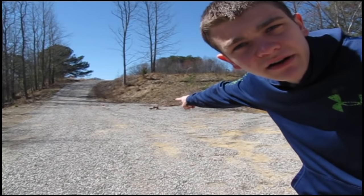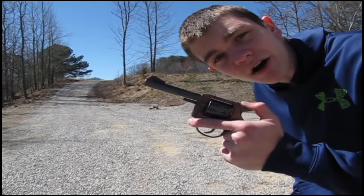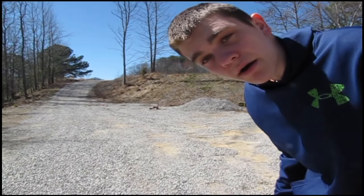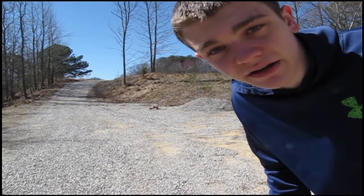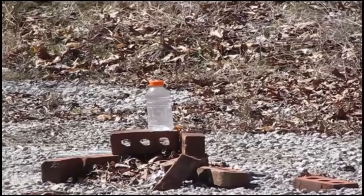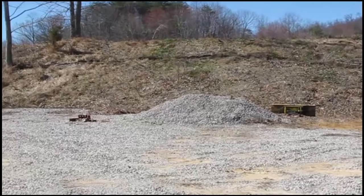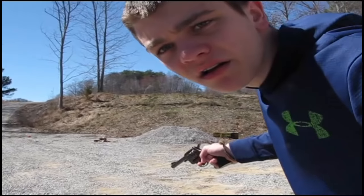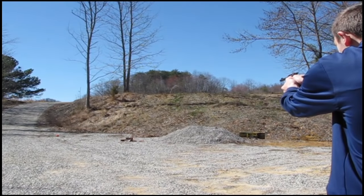Now there is a Gatorade bottle out there somewhere. It's really far — a very long shot for this pistol, considering I can't even hit a box 5 feet from me. But I'm going to try to hit it. Maybe I'll get lucky and tip it or something. It's a clear bottle, but it's still there. We have all 9 shells loaded. I'm going to shoot the first 4 double action, just so y'all can see how smooth it is.